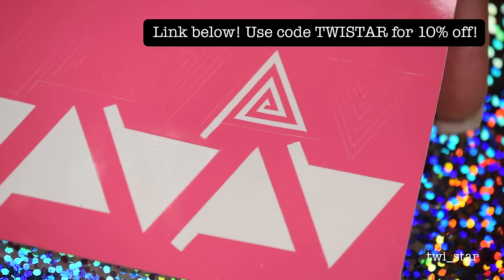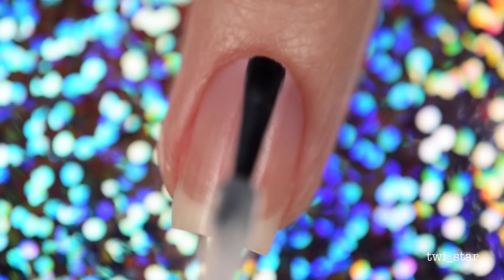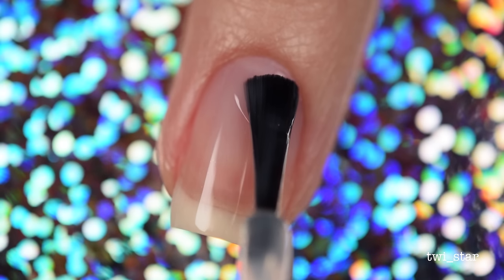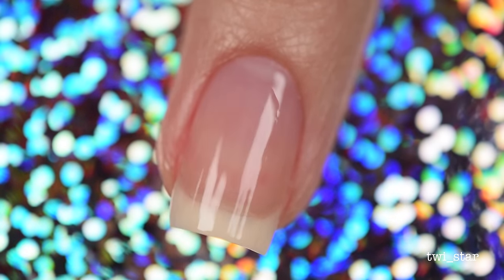They are linked down below, and as you can see I've used these quite a bit because I love them. Let's get started on these nails. For my base coat I used Gridlock Lacquer Base and Mortar, and I've been loving this lately — I think I've used it in maybe my last five tutorials.